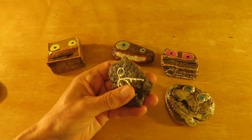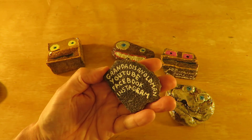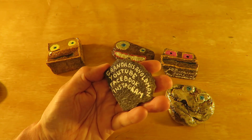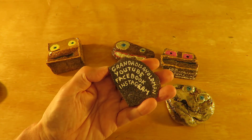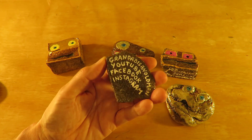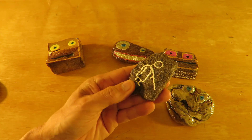This one's probably even simpler. It looks to me like a flake of concrete or rendering off of a building site. Same thing — 'Grandad is an Old Man', YouTube, Facebook, Instagram, and my logo on it. And just varnished that up.